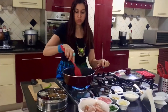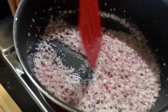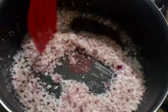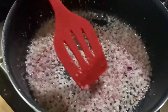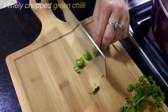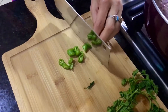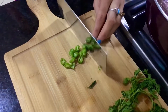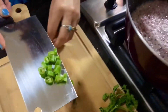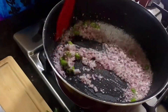The onions have now become translucent, as you can see here — let me show you a close-up look. We have cooked them for about three minutes. Now I'm going to add one green chili. There we go, the green chili is in. Give it a stir.